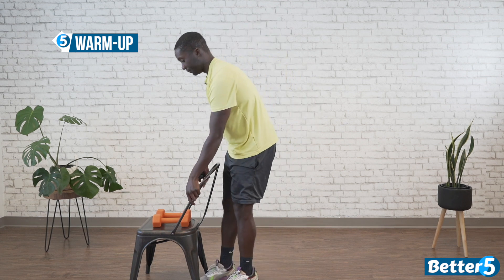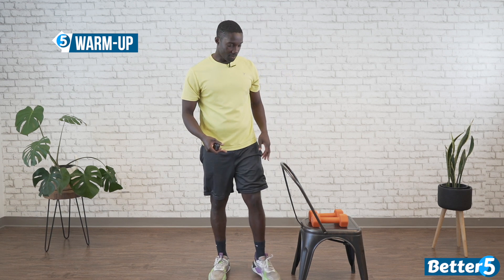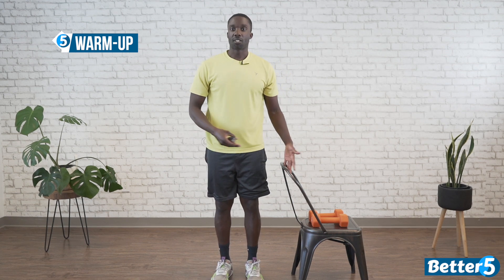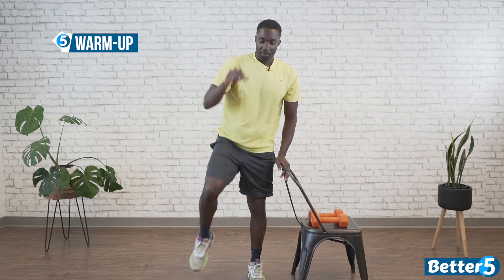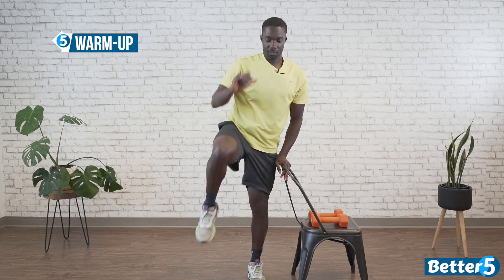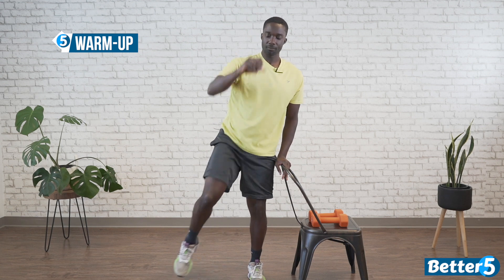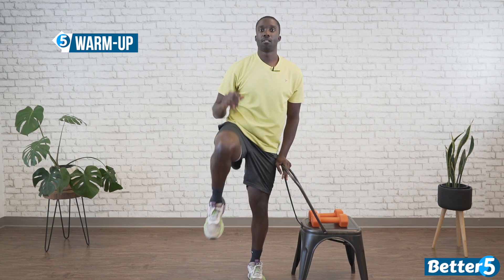We're going to do the same thing on the other side. Pick your moments when you need the support, and when you don't, go for it — the support is always there if and when you need it. 30 seconds on the opposite side. Remember, we're reaching up and meeting in the middle. In 3, 2, 1, go. Try to find that rhythm. If you're going to pause, pause in the middle and come back — we don't want to wait forever; let's get the body warm. Five, four, three, two, one.